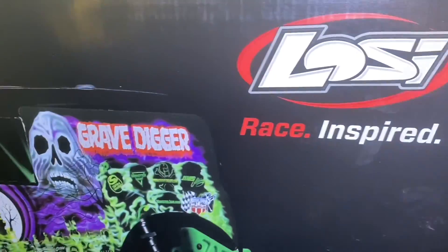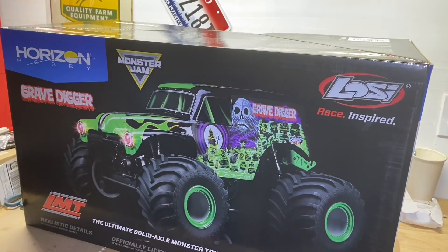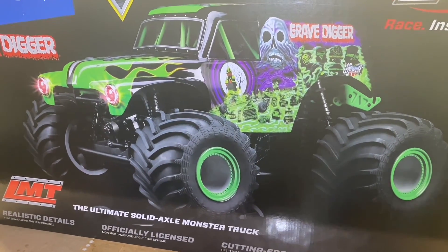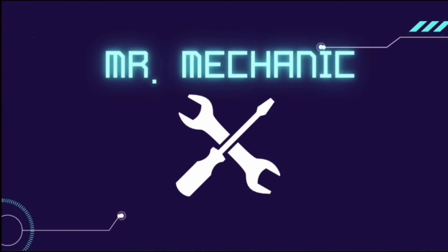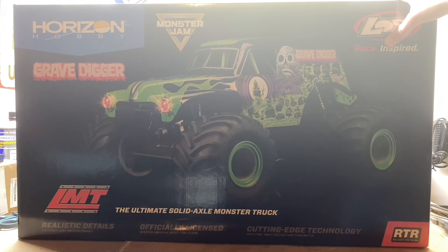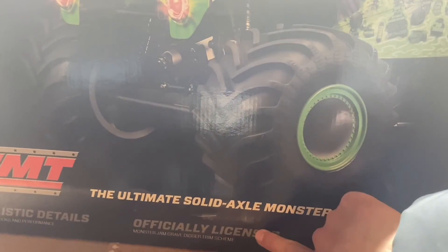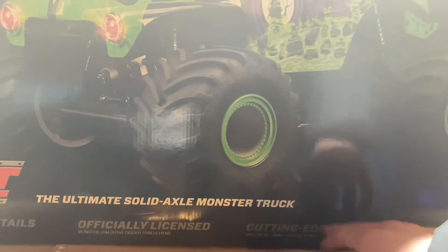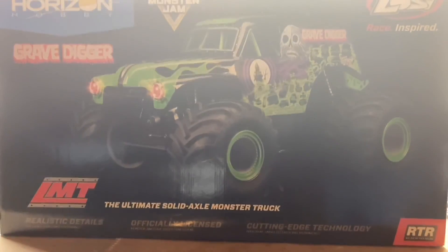Today I've got myself a Losi LMT Grave Digger and we're going to be unboxing, reviewing, and testing this thing to see if it's any good. Here it is — the LMT. It's supposed to be the ultimate solid axle monster truck. It's an officially licensed Grave Digger body, super realistic, supposedly cutting-edge technology according to them, so we're gonna see if any of that stuff is true.